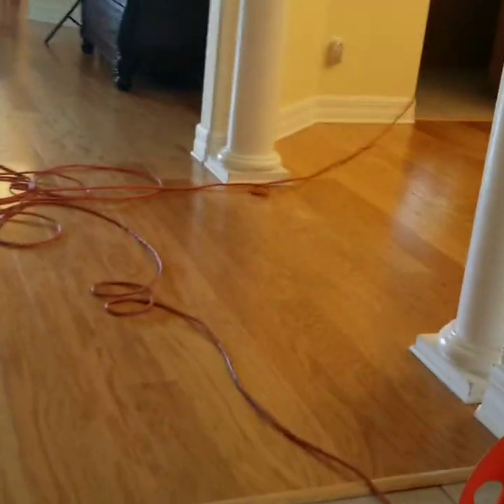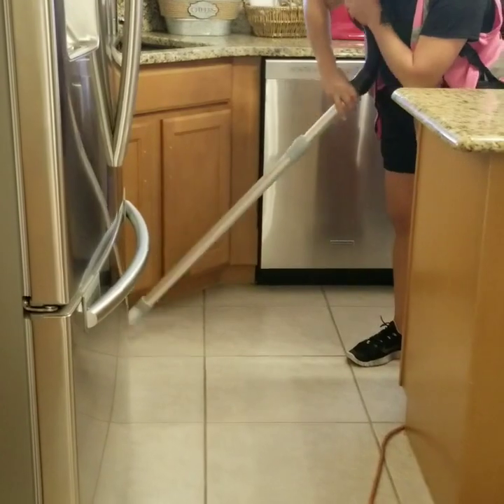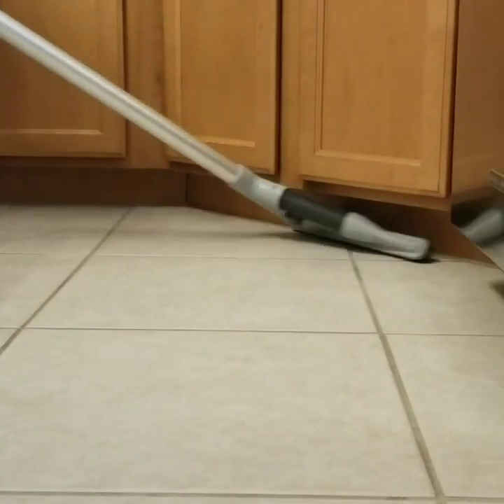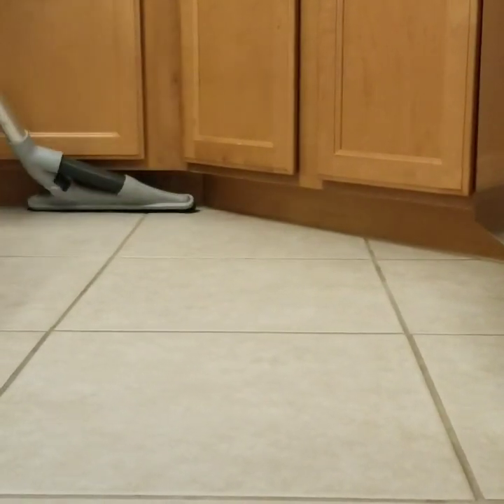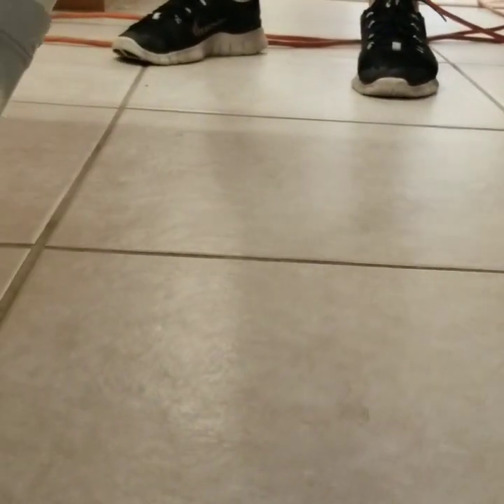This is Ferela from AnyHouseCleaning.com. Thank you. She's vacuuming all the floor — tile in the kitchen and the hardwood floor. Here we go. Thank you very much.